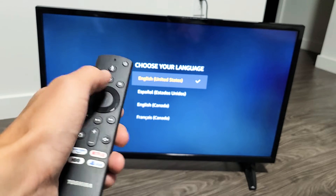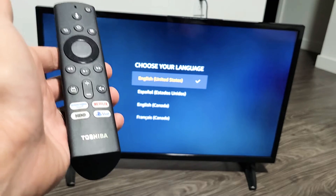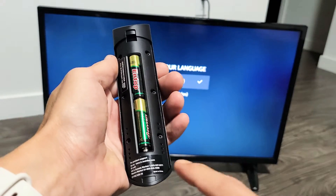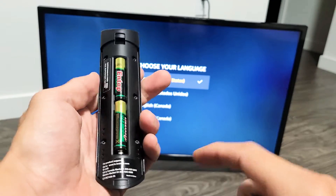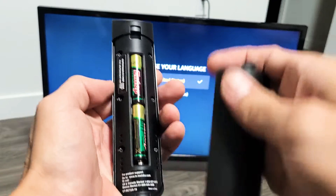So what do you do? Three things. First, if you have an enhanced Fire TV remote, pop the back plate open and you should have a pair button. Press that pair button and it should pair to the TV right away. This is a standard remote so I don't have the pair button, so I have to go to option number two.